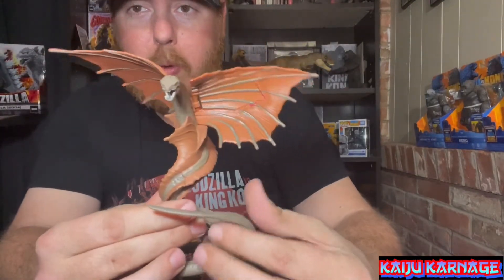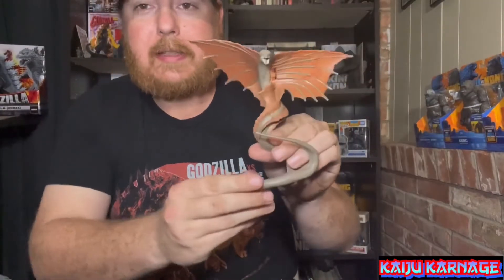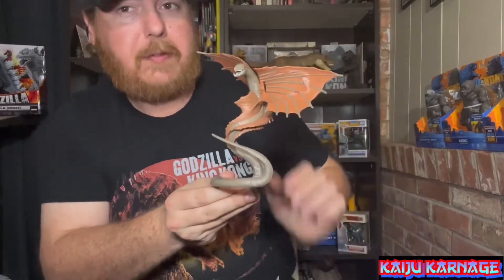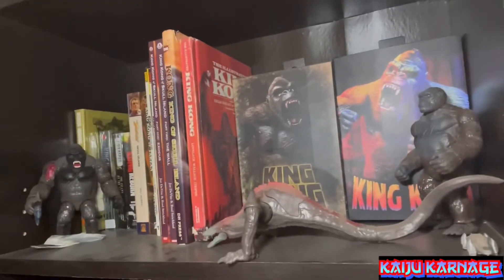And there you have it — there is the War Bat! I was very excited to finally be able to get this guy, so I'm super happy and excited to have him. This is awesome. Now here we are at my King Kong shelf.